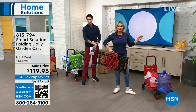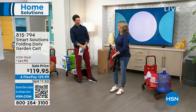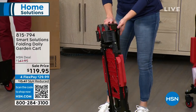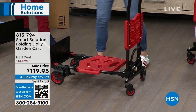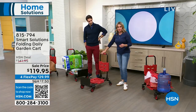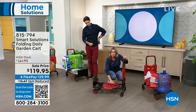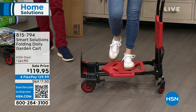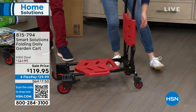Here I come in holding it with one hand — collapsed down to just inches. I know a lot of people know me from the lawn and garden category, but I use this almost every day in my life. This is our two-in-one. In this form it's a garden cart, and I'm able to load as much as I want onto it — 330 pounds this will hold, but it weighs less than 20 pounds.